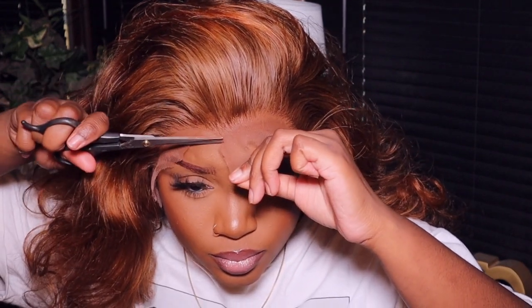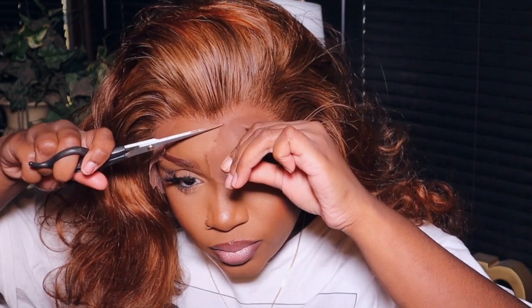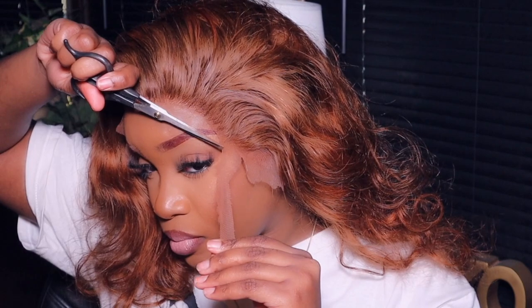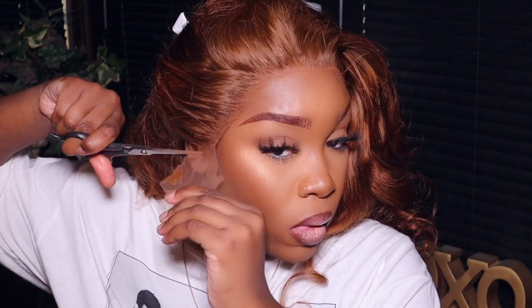I'm going in to cut off the excess lace. I cut fairly close to the knots just because I don't like the excess lace just hanging there — I feel like it's a dead giveaway that it's a wig. But anyway y'all, you can do whatever you like.